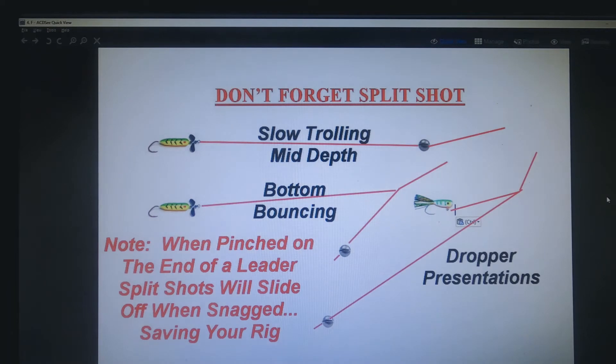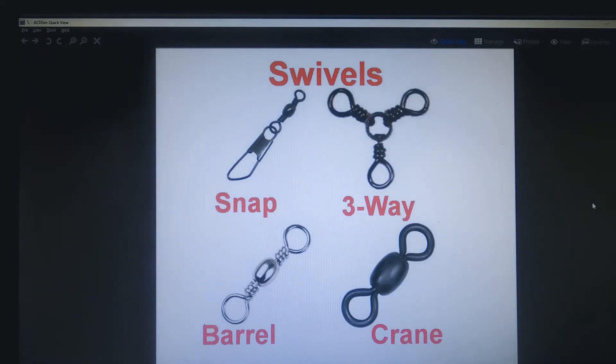Don't forget split shot — they're inexpensive, easy to put on and take off. If you're using them for bottom bouncing or on a dropper and they get snagged up in the rocks, just put a steady pressure on the line and the split shot will slide off the line, leaving you with your flig and hopefully with your fish still attached.